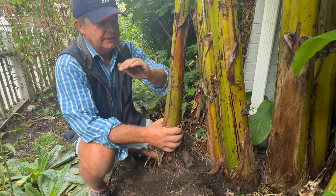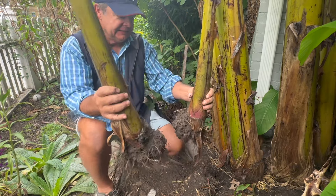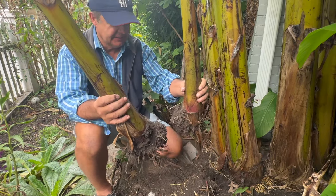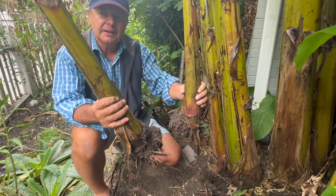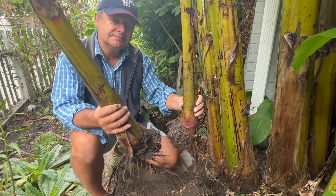And when we get a few frosts, then you can cut this off. So I'm very happy with this. This was a really good example of how to relocate the side shoots of the hardy banana, Musa Basjoo. This is great. Bye for now.